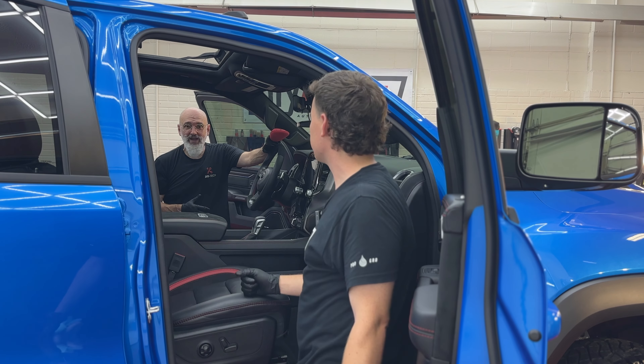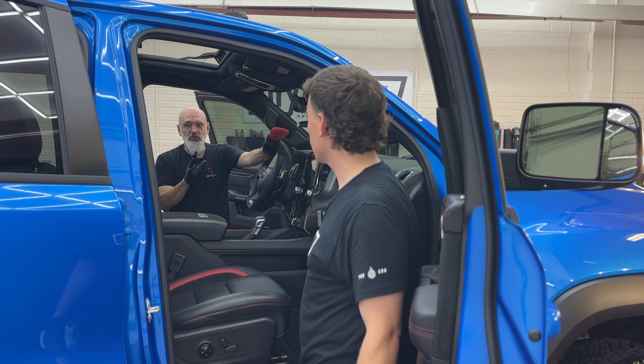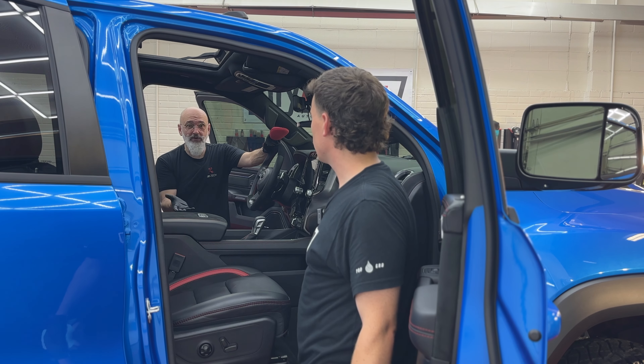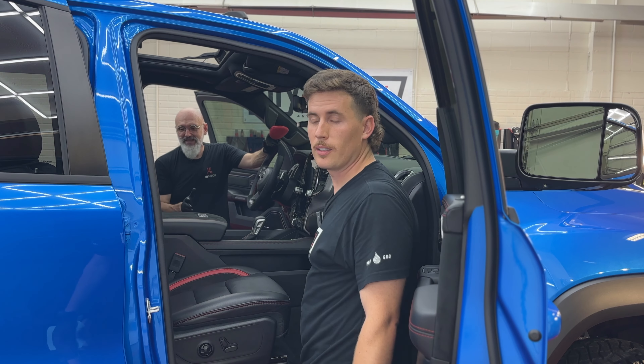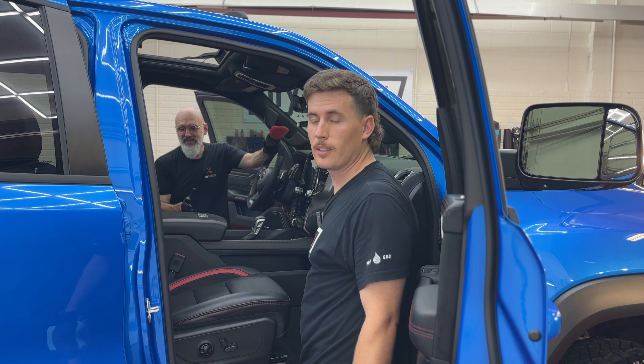We've got protected fibers, protected leather, Alcantara — you name it, we've protected it. This TRX is coated inside and out. It's well maintained — we know the owner, this is his baby — so it's going to remain well maintained for the rest of its life. We've done our best to protect it, and now it's going to be a lot easier for him to maintain. If you don't believe us and think we're selling you something, we actually demoed and had this tested by a professional detailer. If you want to see his reaction to interior ceramic, go right here.